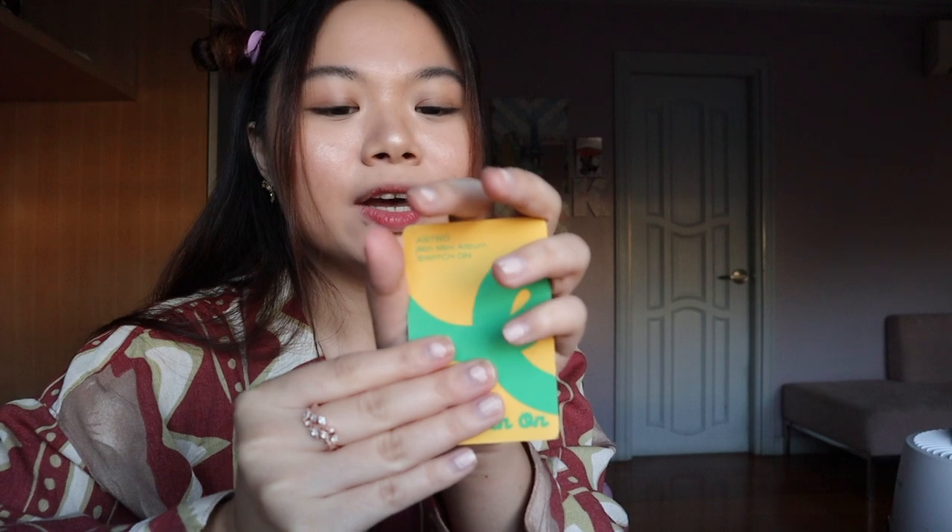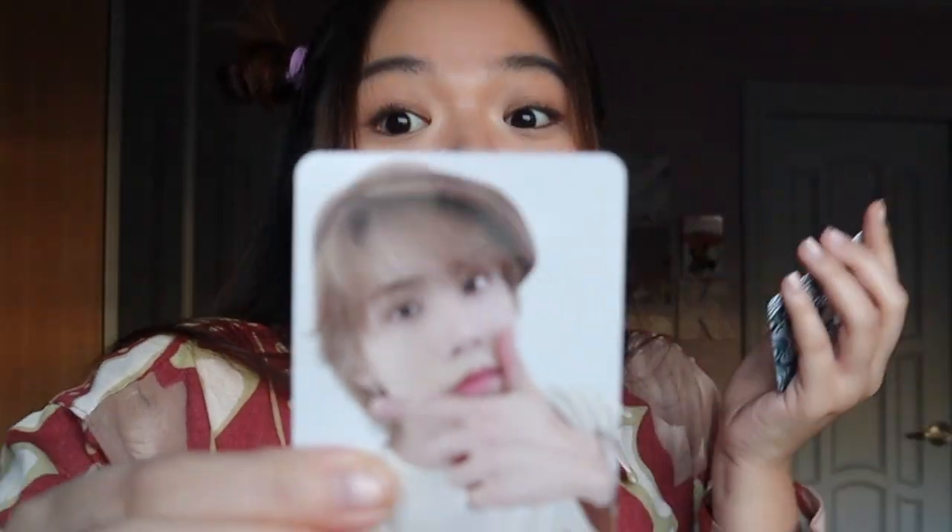Now it's time for the photo card. Puntikan! One. Rocky! And then one, two, three — it's a double Rocky!